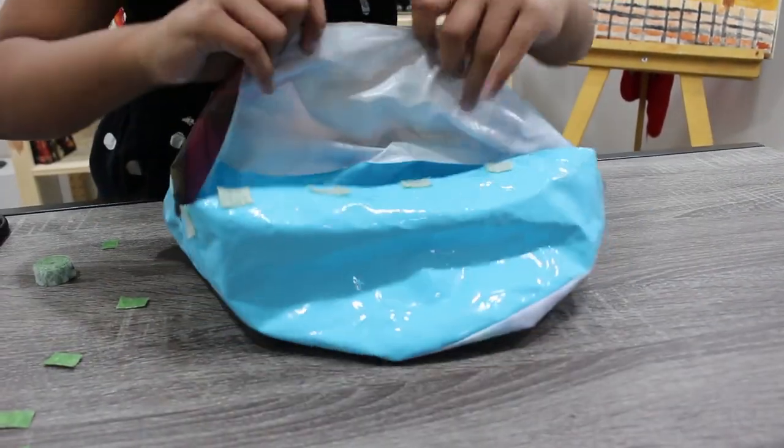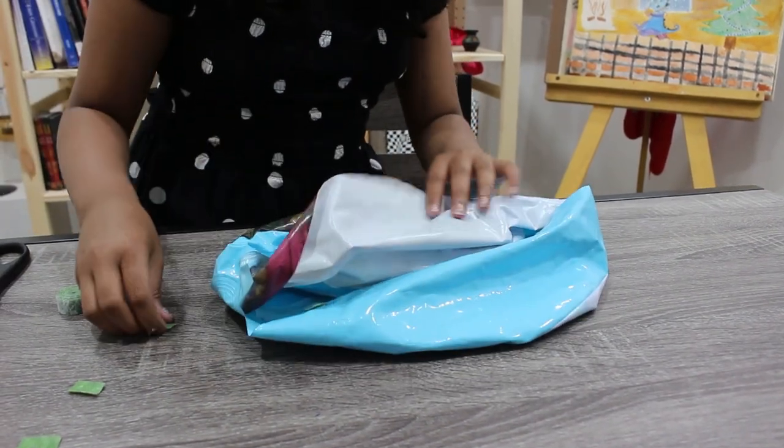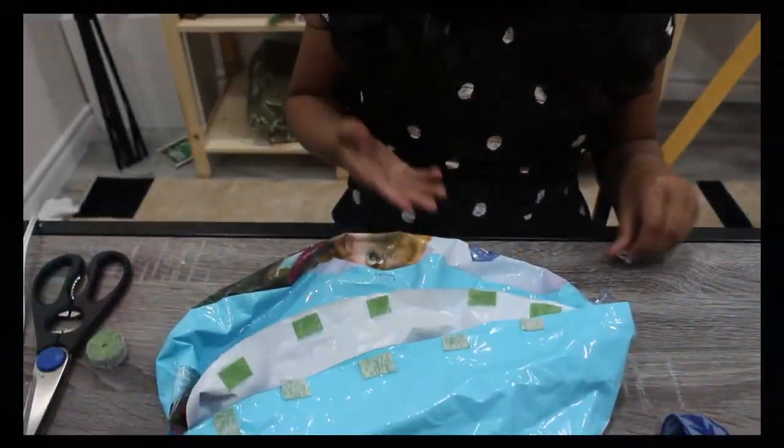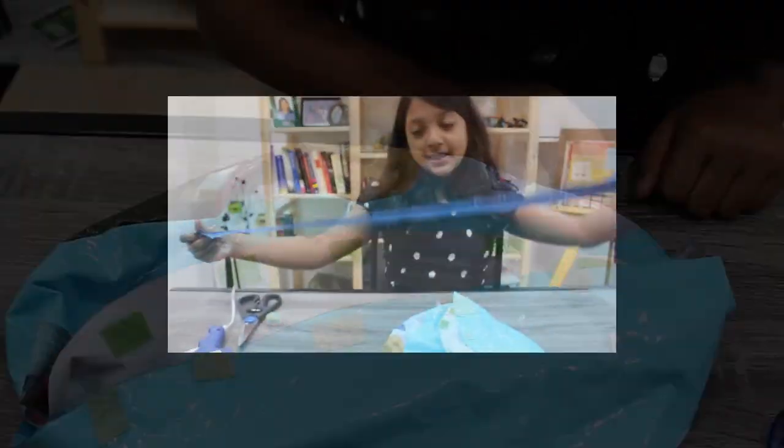And now, I will repeat the same step on this border but I will put the different side on. I am done gluing the Velcro, so now I can move on to attaching the ribbon.